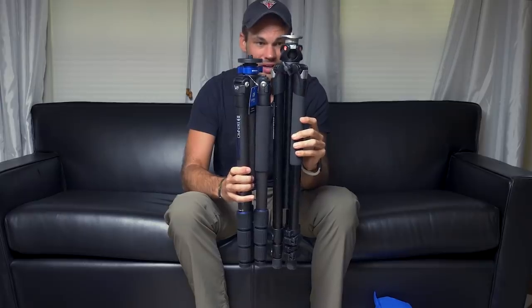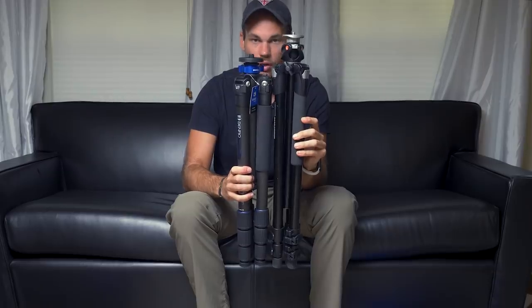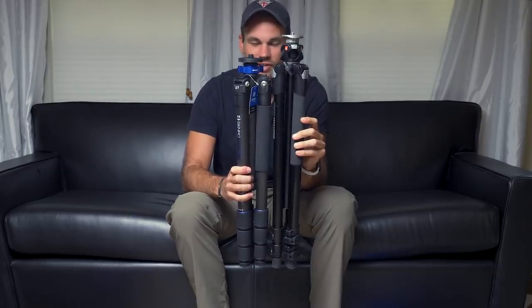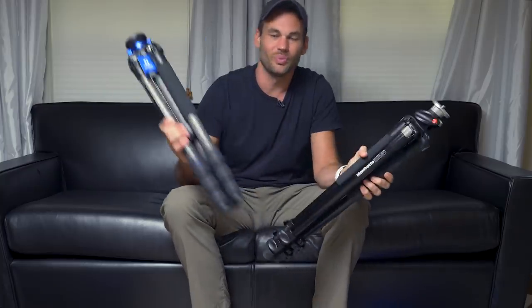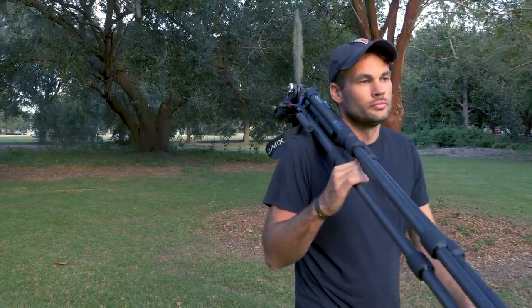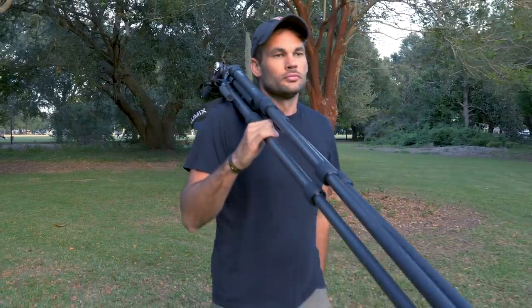When you put this side by side with our other tripod, you can actually see it's pretty significantly smaller. And for us traveling all the time, this is such a huge deal because we want tripods that we can throw into our checked bags. Our old Manfrotto tripod is about a pound, a pound and a half heavier than this. So not only is it a little bit bigger, it's also significantly heavier — especially if you're traveling with it. Sometimes we're traveling with four or five tripods at once, so we really appreciate the weight savings.